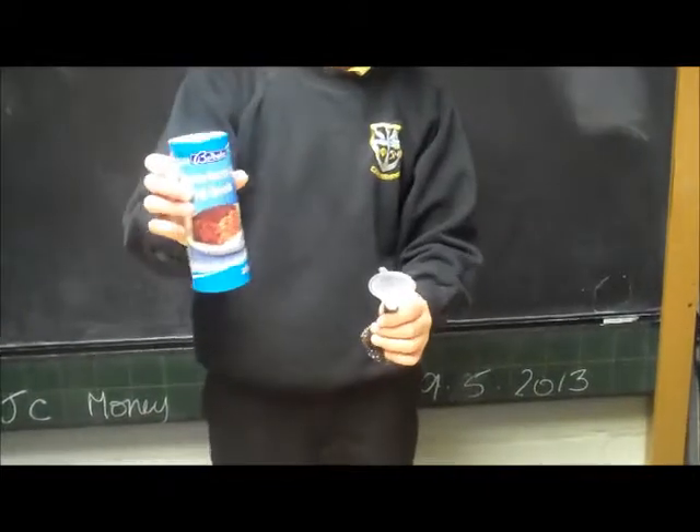I'll put a funnel into a balloon and I'm going to pour this baking soda into it.